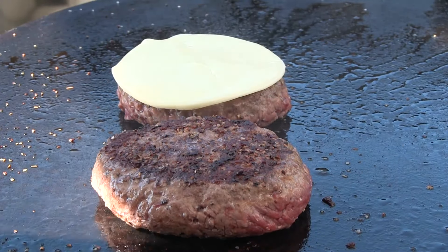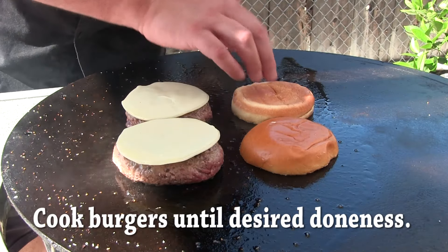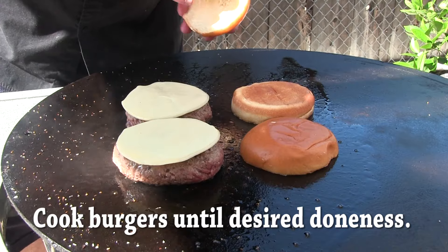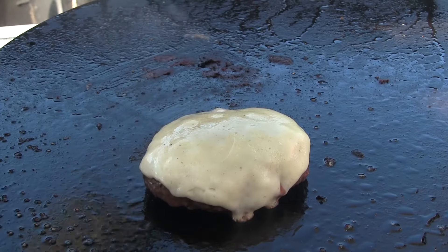Got some provolone cheese here and some brioche buns we're going to get toasted up. Alright, our patties are ready. Let's go ahead and get these off.